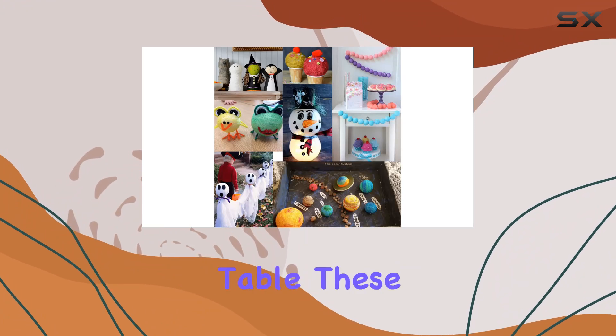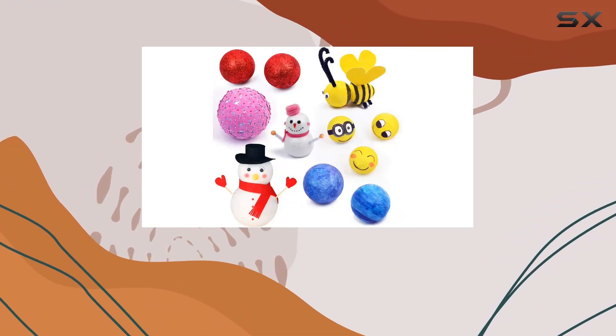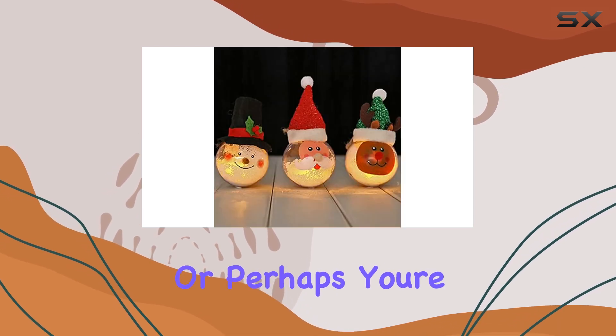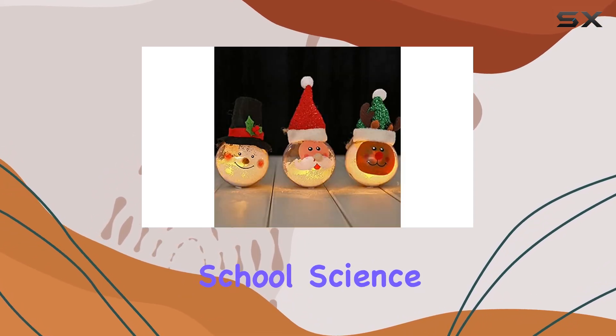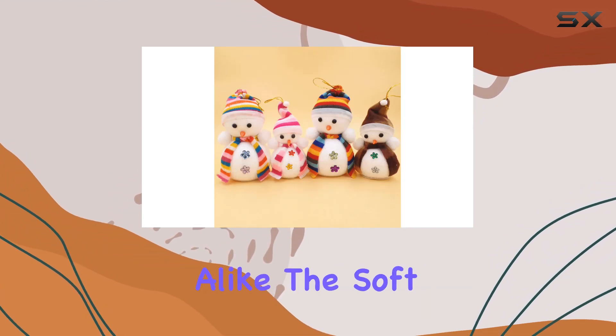Need a centerpiece for your holiday table? These foam balls are perfect for crafting Christmas ornaments or spooky Halloween decorations. Or perhaps you're working on a school science project? These balls are ideal for creating models that will impress your classmates and teachers alike.